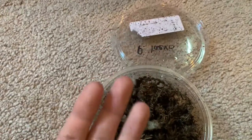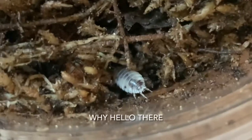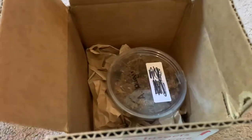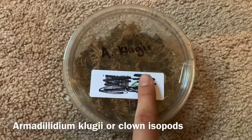Here's one on my hand so you can see them a little bit better. They're a little spooky right now. You can see that one — I'm not sure what he's doing. But that is the first isopod species, and then we keep opening and we have the second ones.